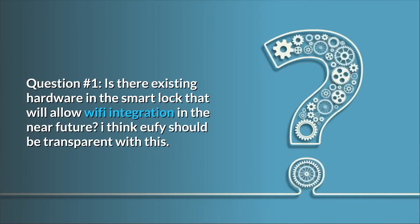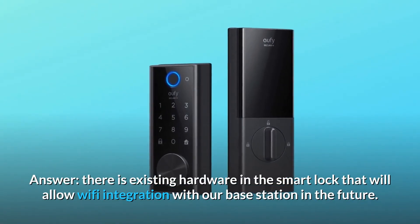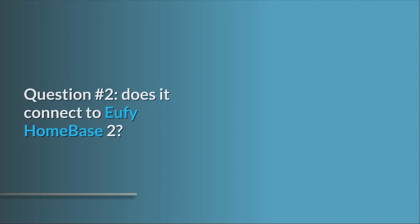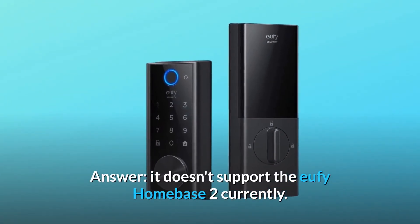Question one: is there existing hardware in the smart lock that will allow Wi-Fi integration in the near future? eufy should be transparent with this answer — yes, there is existing hardware in the smart lock that will allow Wi-Fi integration with their base station in the future. Question two: does it connect to the eufy Homebase 2? It doesn't support the eufy Homebase 2 currently.